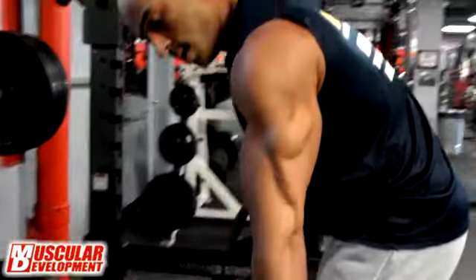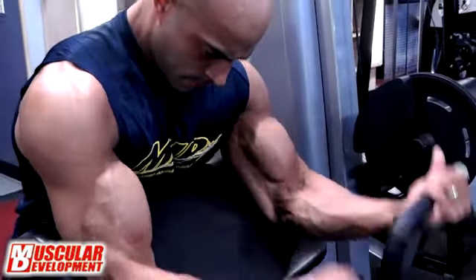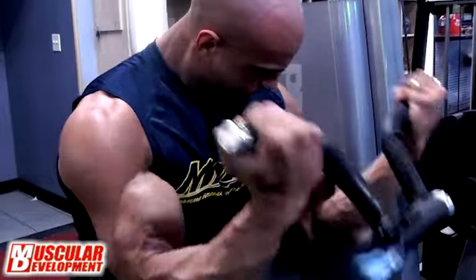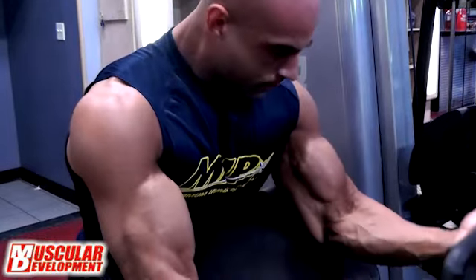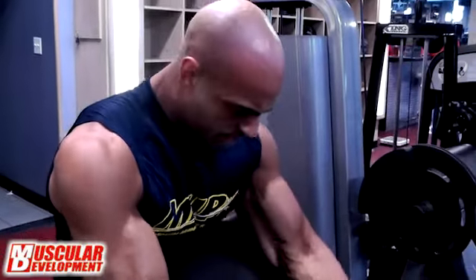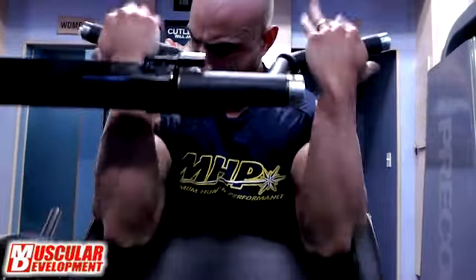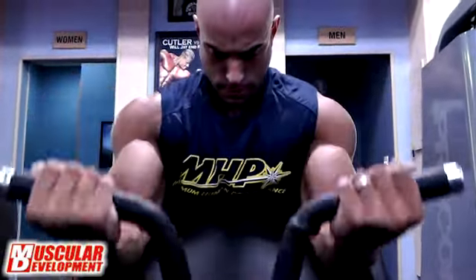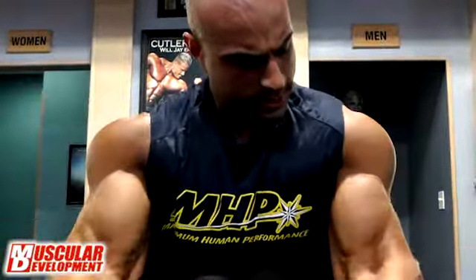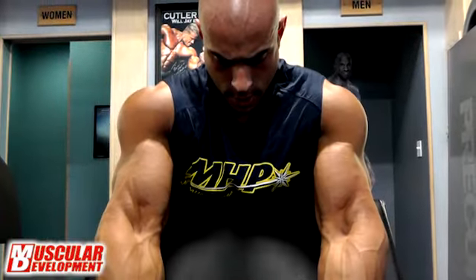I'm not even supposed to be hitting arms that much because my arms get very big closer to a show. A lot of people gave me feedback that last year my arms looked overpowering on stage relative to my overall physique. Steve likes the package I bring but told me to tone it down. So today I only did three arm exercises — I get a good pump, concentrate, bring the weight back down slow, and play with a lot of negatives. Right now I only hit arms once, maybe twice a week, keeping it light and focusing on the negatives.